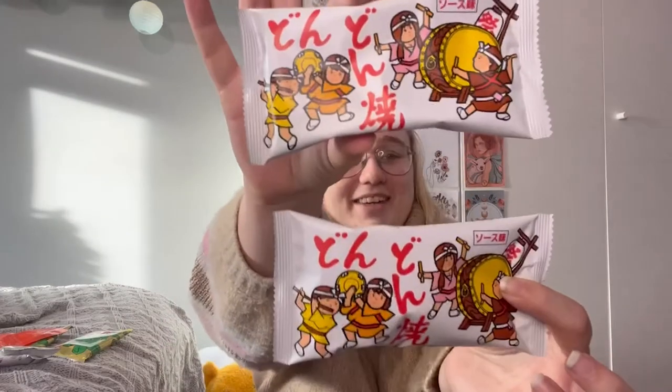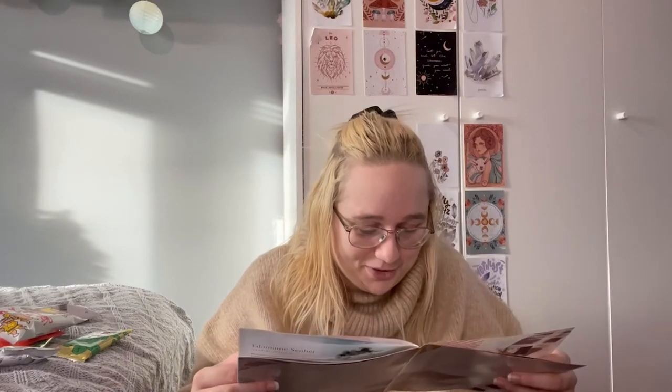Next we have Dondonyaki — a really cool packet with cute characters. Named after the sound of beaten taiko drums heard throughout festivals in Japan, these savoury senbei are fried and marinated in tonkatsu sauce for a flavour that is tangy, peppery, and a little sweet. For context, summer in Japan means turning to citrus fruits to keep cool during intense heat waves and ward off natsubate — summer fatigue. Japan's summer festivals are also especially known for their fantastic firework displays and street food.